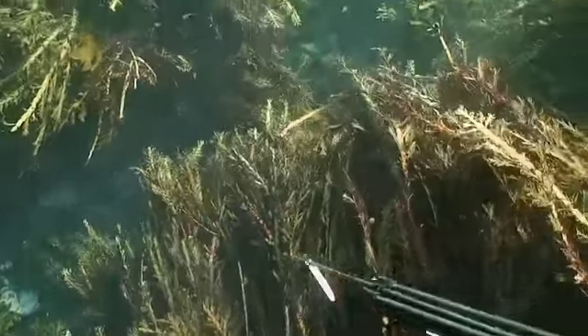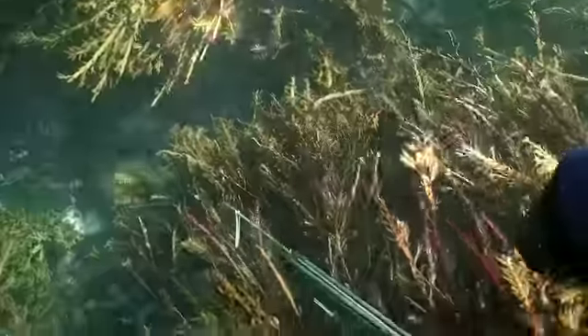It pays not to shoot fish that are so close to a rock. It will flatten the end of your spear or even worse break the tip off.